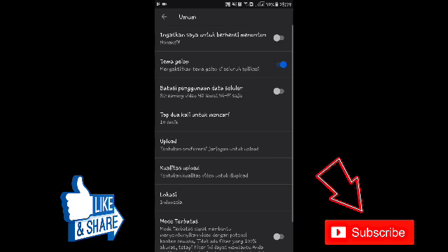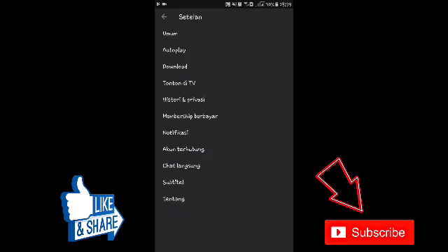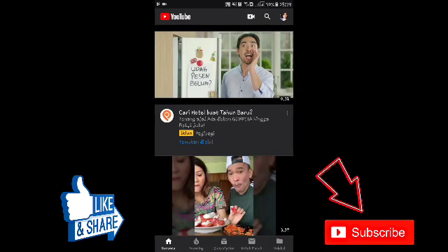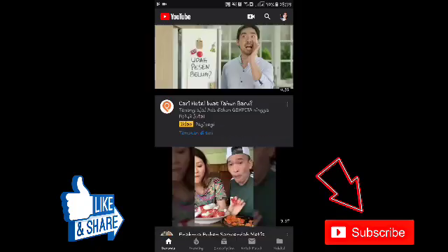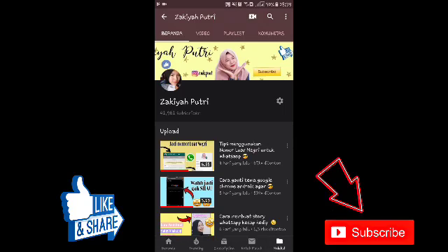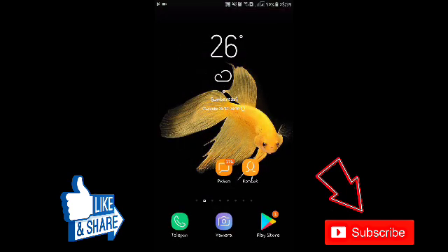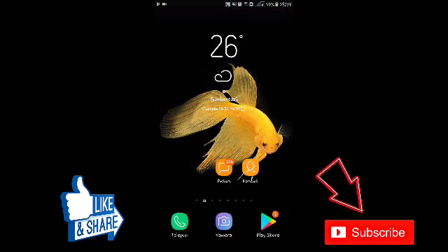Nah, ini dia, langsung saja diaktifkan Tema Gelap. Dan udah, langsung jadi seperti ini. Gampang kan! Semoga video kali ini bermanfaat buat kalian semua. Jangan lupa di-like, comment, subscribe, dan share juga ke teman kalian. Terima kasih sudah nonton video aku.